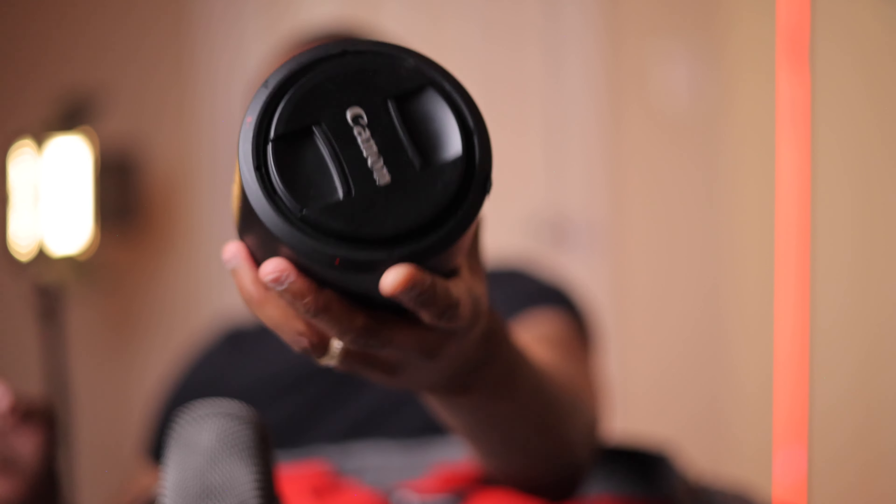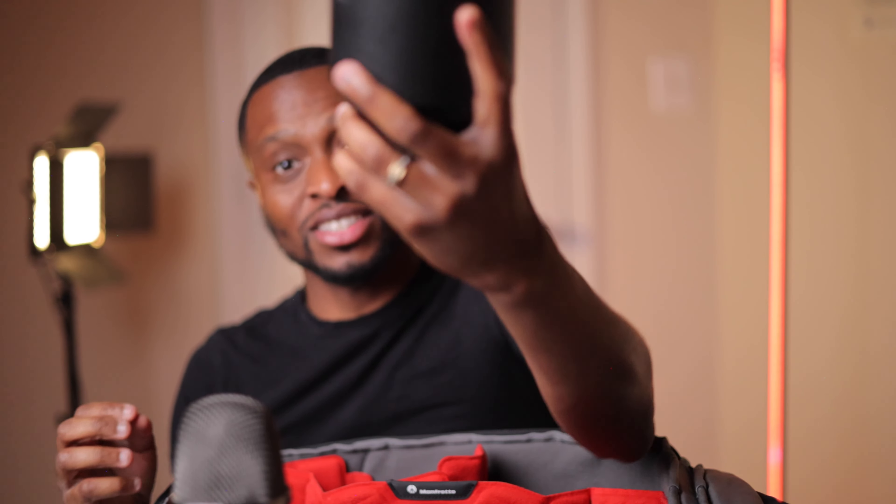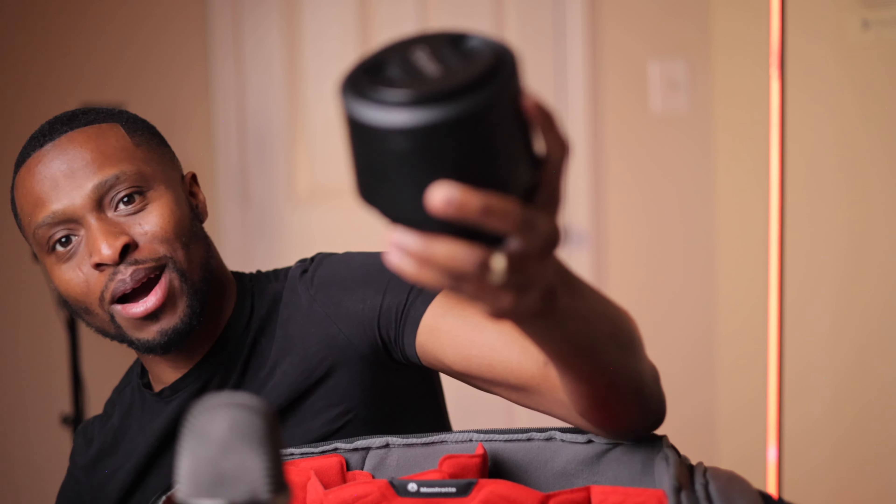My favorite lens of them all is the Canon RF 85mm. As you can tell this lens is a beast — it's huge and heavy compared to the 24-70. This is my most used lens and cannot balance on my gimbal, which is why I need to upgrade. If anyone wants to know how I get those crazy depth-of-field shots, it's because of this lens. I also keep the lens hood on it for protection even though I don't use it much.